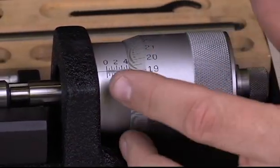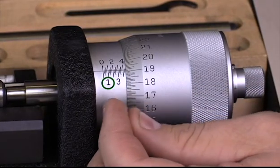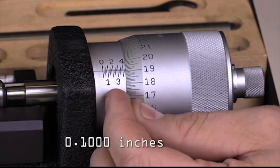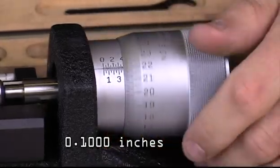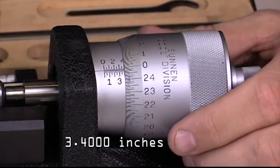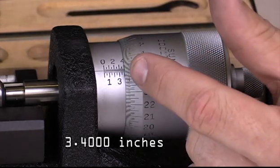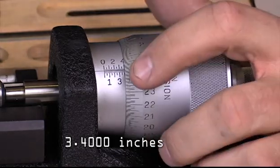The main graduations on this part of the barrel start here at zero and then we have a one. That one represents a tenth of an inch, or 0.1. So if I were to dial this in to the four, for instance, this would be 3.4 — because I have the three-inch standard in the fixture and then 0.4 from this side.